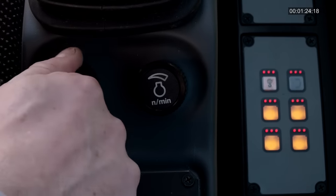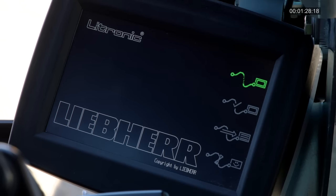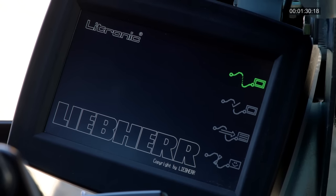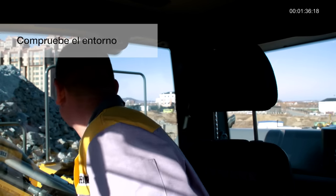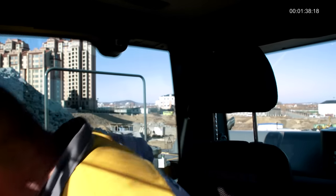Gire la llave a la posición 1. Observe la autocomprobación del sistema de control y compruebe si hay advertencias. Asegúrese de que todo el personal esté alejado de la máquina y toque la bocina dos veces.